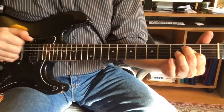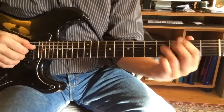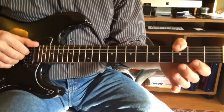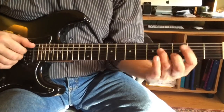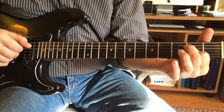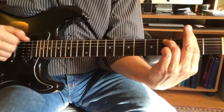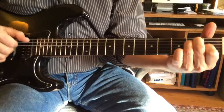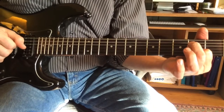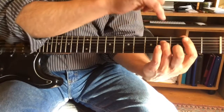2, 5, 1, 6, 4, 2, flat 7, G, back to the B, 2, 5, 1, 6, 4, 5, up a half step, 5 — that's the intro.